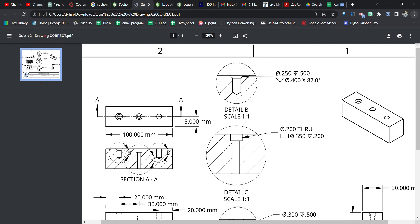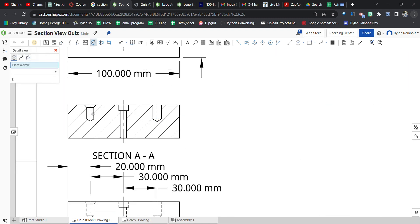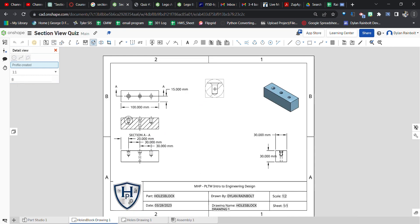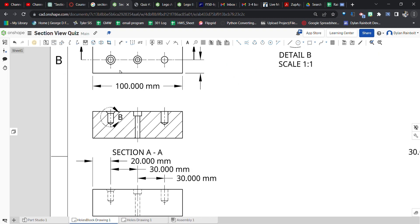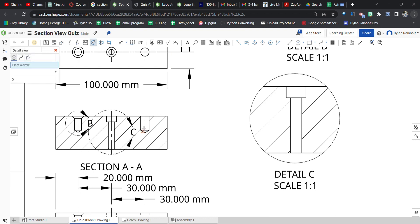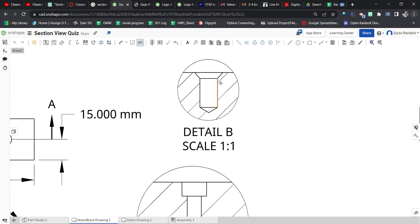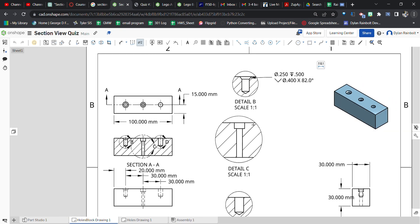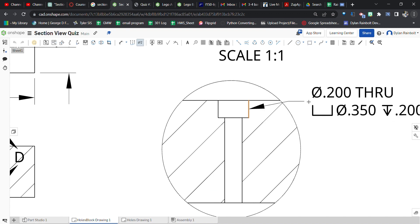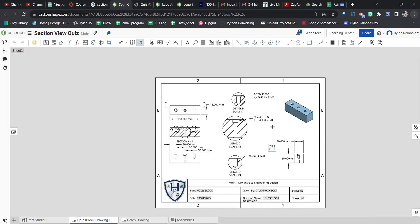Now we'll add the detailed views. Click 'Detailed View,' go to the center of the first hole and place the view up here. Do detailed view again on the center hole and place it here. Then one more detailed view on the third hole, placed down here. Finally, use the 'Hole/Thread Callout' tool, click on each hole in the detailed views to generate the callout notes for the countersink, counterbore, and simple hole.